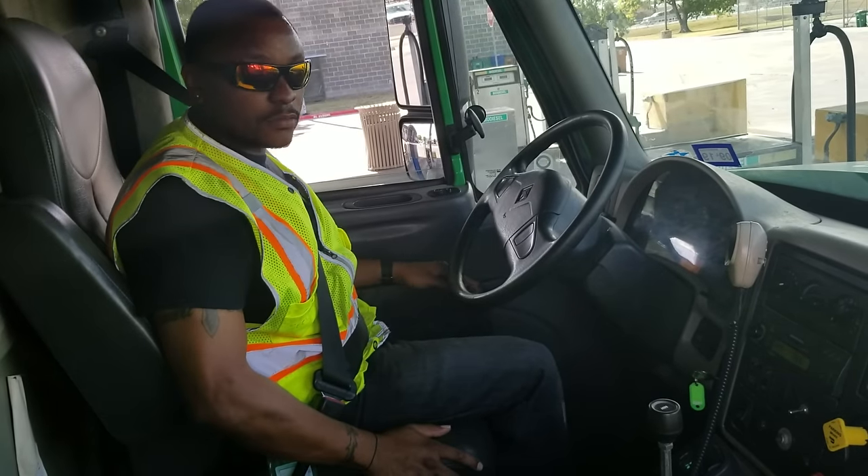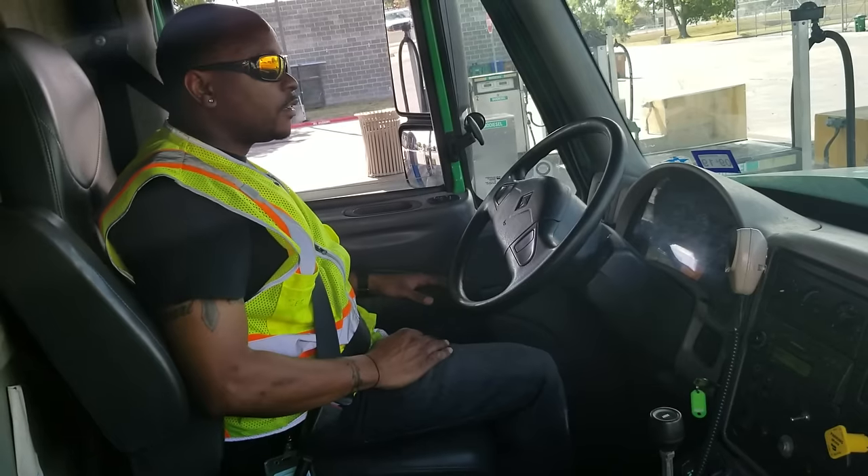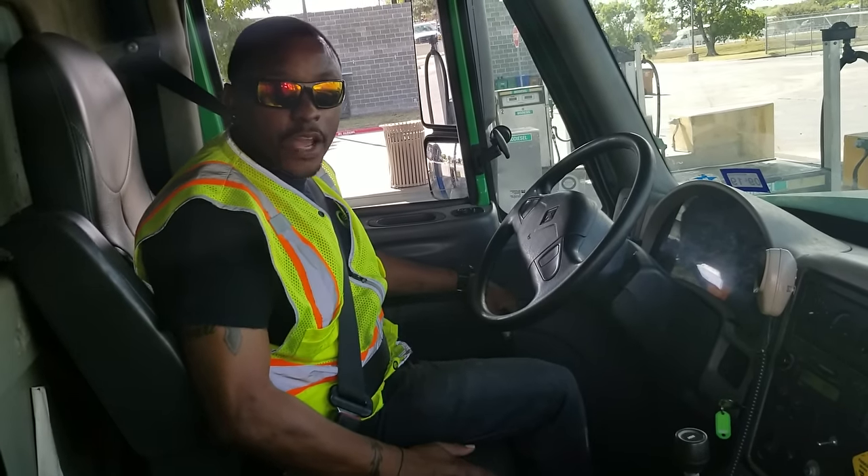My four-way flashers — I'm going to have you get out and check my outside flashers and make sure they're working.